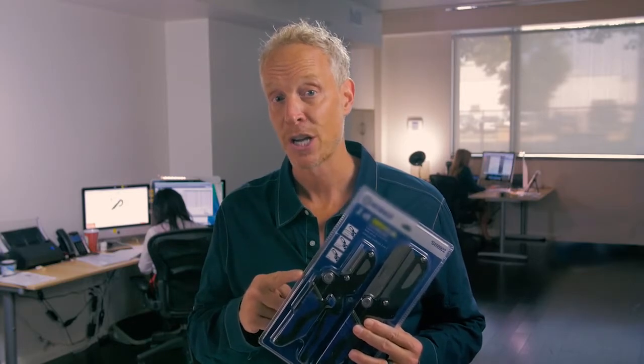To get into this clamshell packaging, you're going to need some tough tools. We have the Slice safety cutter as well as the Slice pen cutter, both of which will be really helpful.